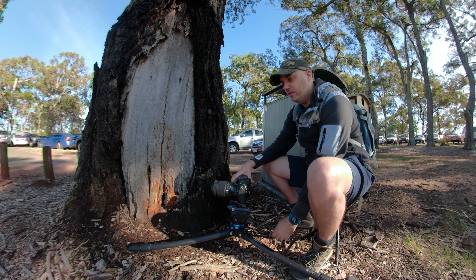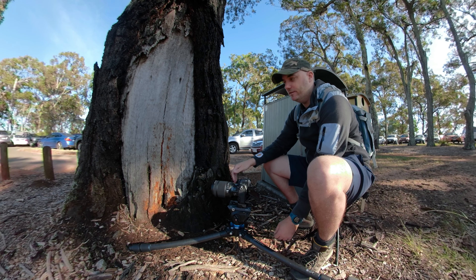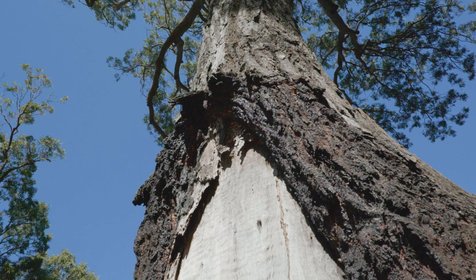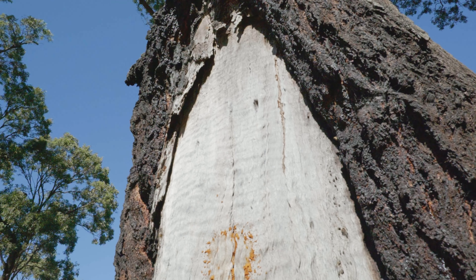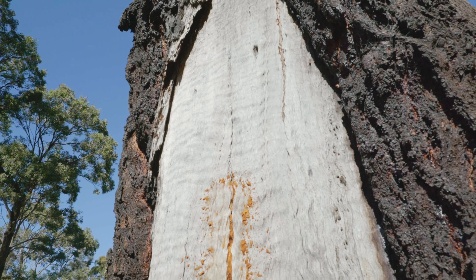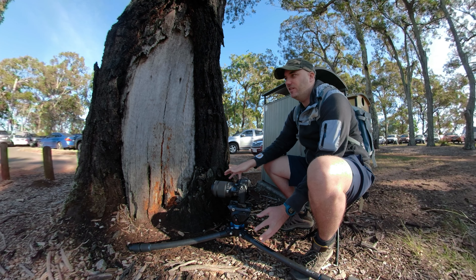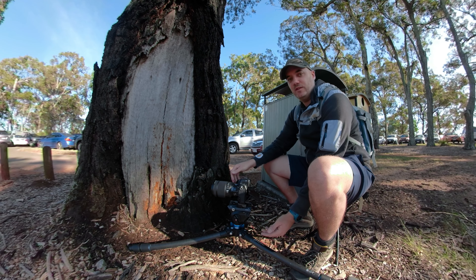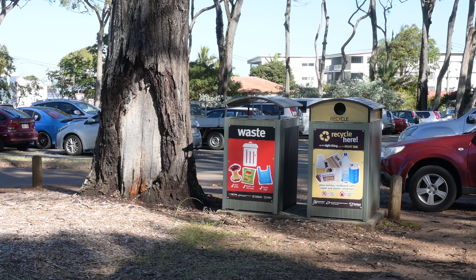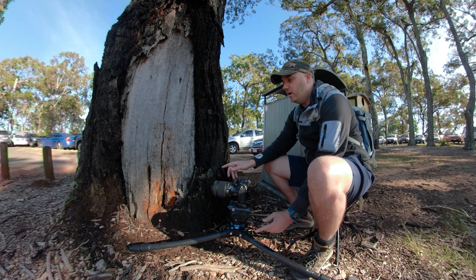I'm doing a bit of macro photography today. I've stumbled across a wild European honey bee hive — it's in the base of what I think is an iron oak tree, a eucalyptus anyway. It's been here for hundreds of years and I think this hive has been here probably just as long. It's not in the nicest of locations — it's in a car park with lots of foot traffic, and there are two rancid bins nearby, but it doesn't seem to disturb them too much.